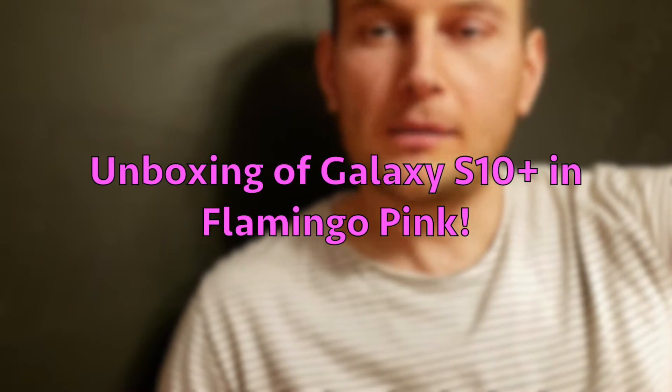Hey guys! Today I want to do a quick unboxing video of the latest Galaxy S10 Plus, and what's special about it is it's in pink color — Flamingo pink, to be precise.